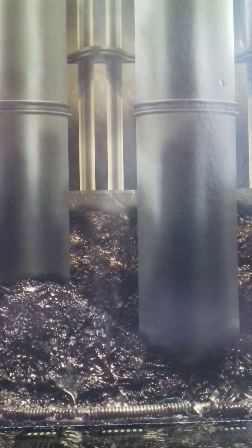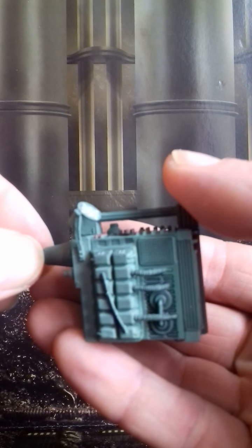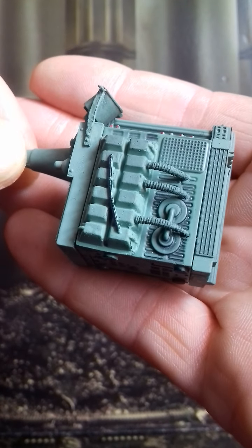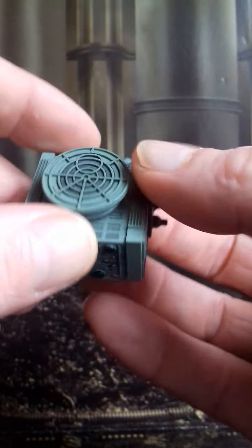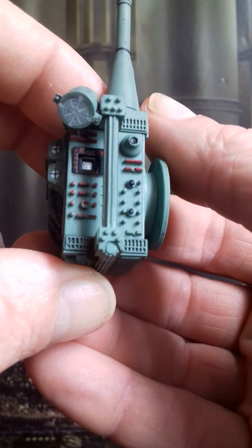She also comes with this well-detailed sensor module. There's a lot of detail on there - all the little buttons, switches, knobs, and dials.